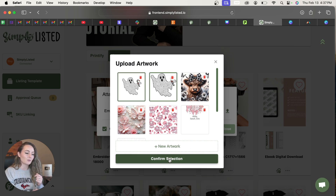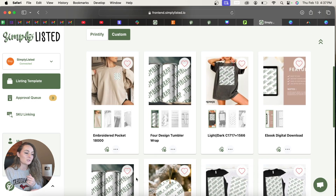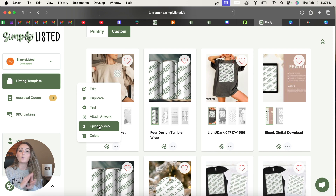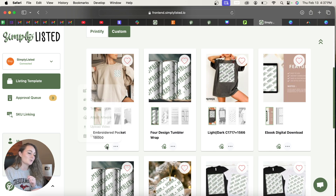You can also choose to have Simply Listed create a listing video — a slideshow of each page of your template — which gets uploaded to Etsy automatically. Alternatively, click the three dots and upload your own video, such as a size guide, to include the same video with every listing. It's entirely up to you.